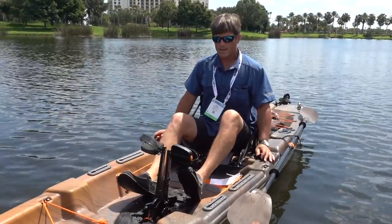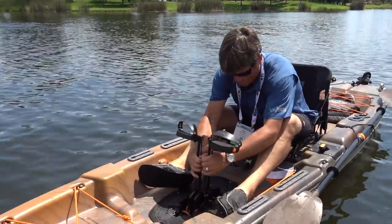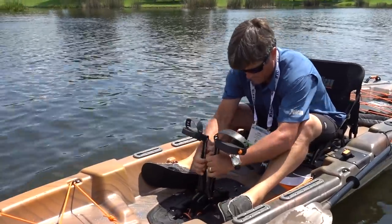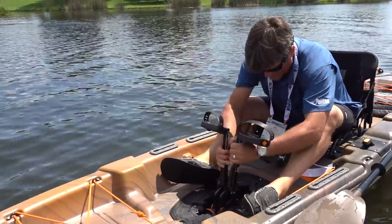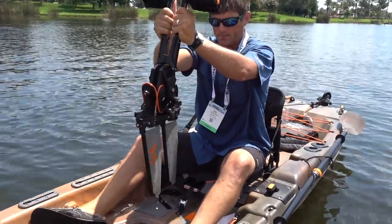We decided to go with the flipper drive. Smooth — it comes out nice and easy. This is the flipper system, and it just goes forward.